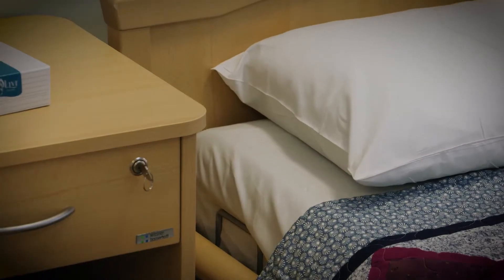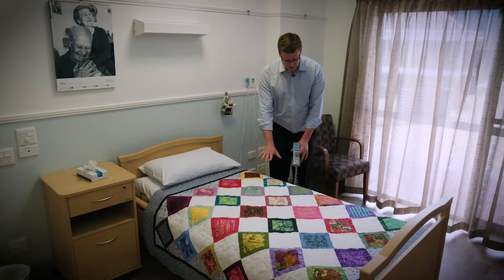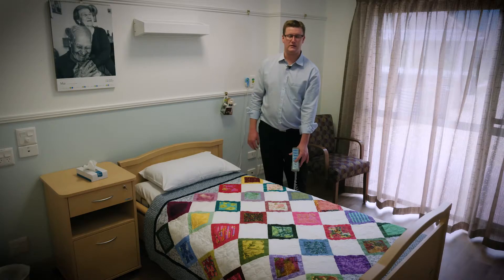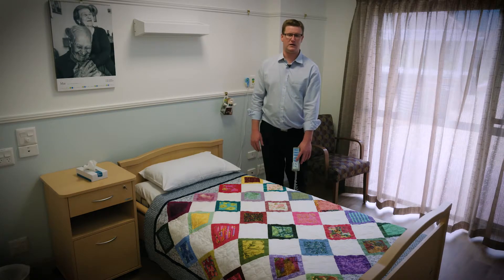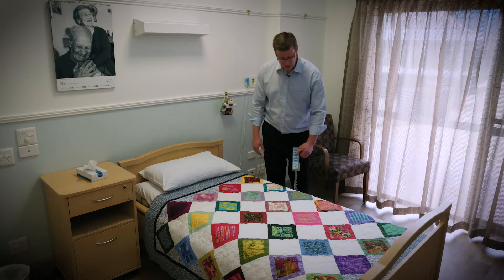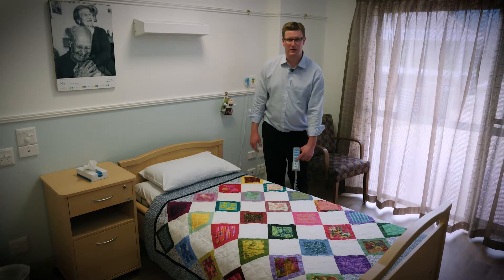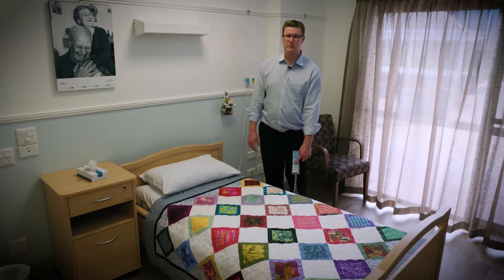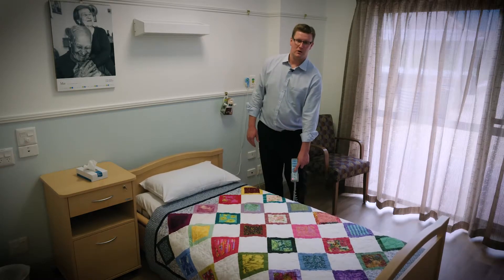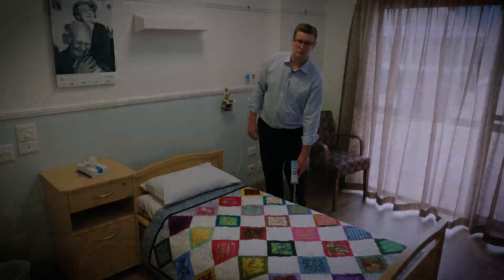With the beds at this site, they will lower down and stop at a sit-to-stand height. This is an average sit-to-stand height. From here, we can go lower again by selecting the third function and going down again. This will put the bed into a very low position, which is great for residents who are prone to falls.